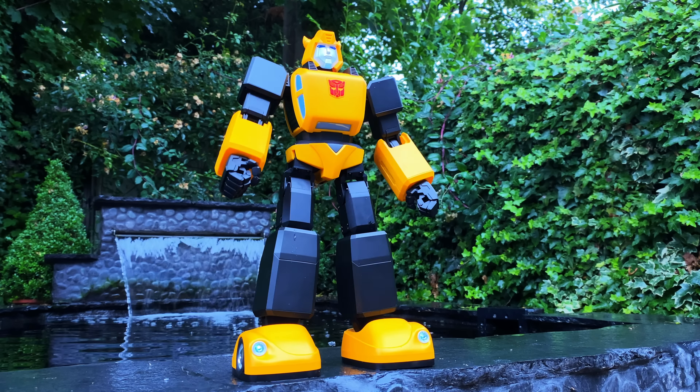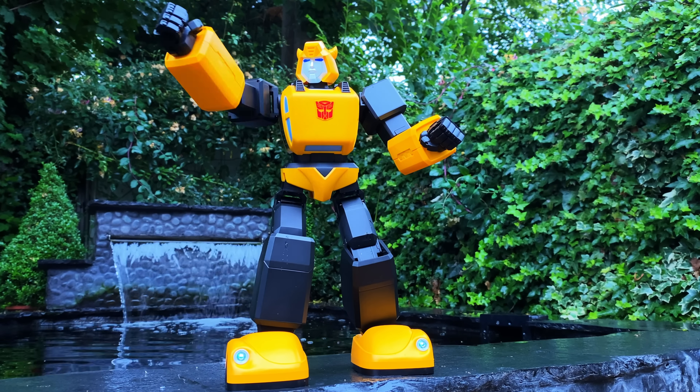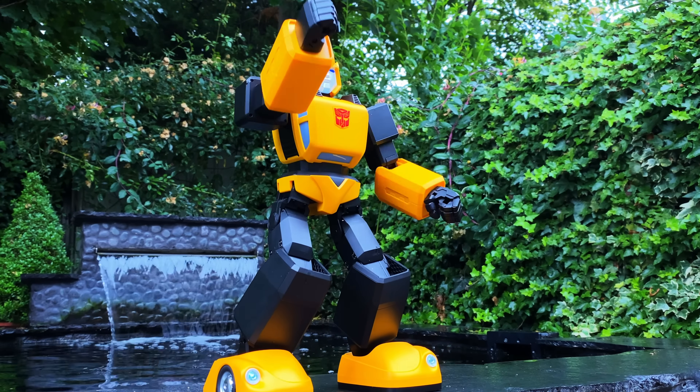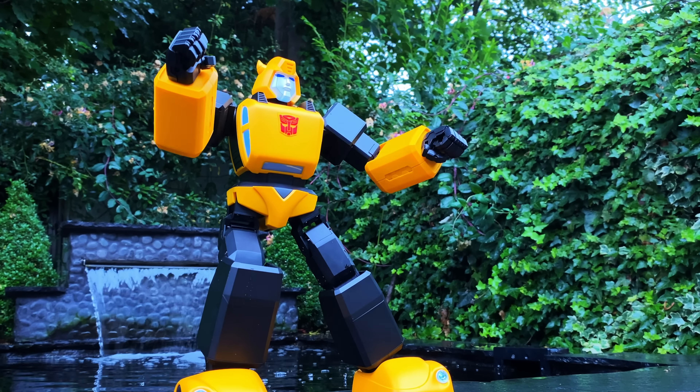What's going on guys and welcome back to the channel. For today's video, thanks to the team over at Robeson, we're going to be checking out their Transformers Generation 1 High Performance Bumblebee. For those of you that would like more information as to where you can pick one of these up for yourselves, definitely be sure to head down to the links in the description box below.